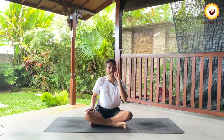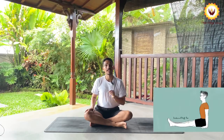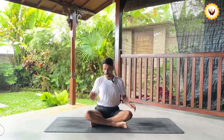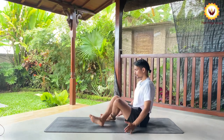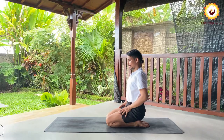To do Sirsasana we need to know the base pose. For every standing sequence the base is Samasthiti or Tadasana; for every sitting sequence it is Dandasana; for every kneeling sequence it is Vajrasana. For Sirsasana, the centering pose is also Vajrasana. Please come to Vajrasana — I will show you from here.